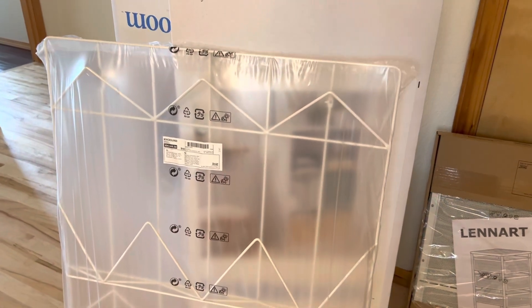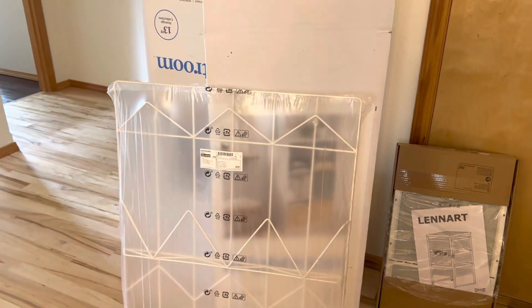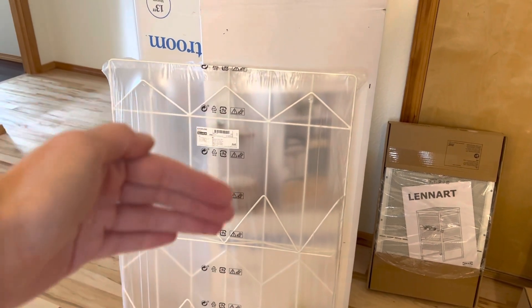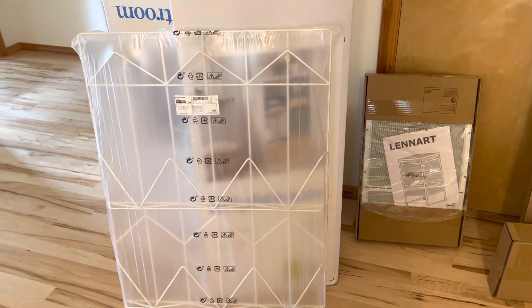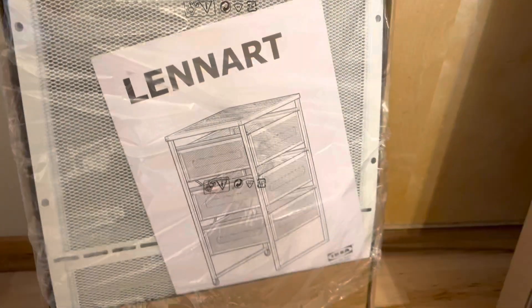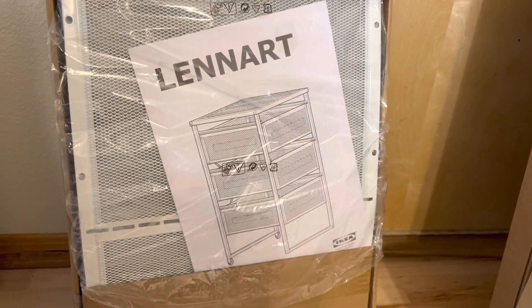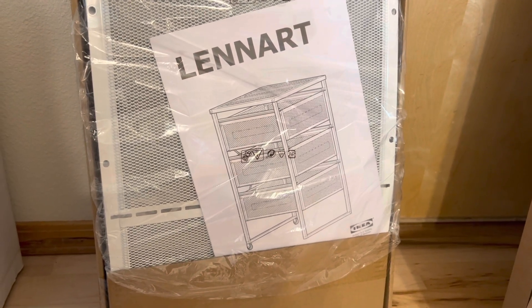I got this letter organizer — I'm going to be using it to maybe put papers or projects that are in progress and store them in the little files. I'm not exactly sure how that's going to work out, but we'll see. Then I got this smaller rolling rack — it does have wheels. This is the Lennart, and I thought it might be good for shipping supplies and things. It is smaller and it was really inexpensive.